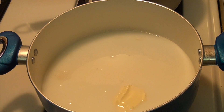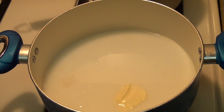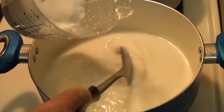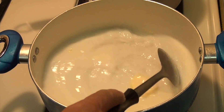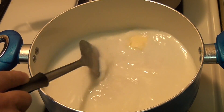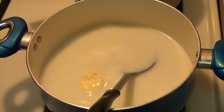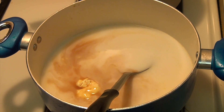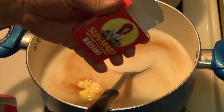We're going to put the heat on medium. Then we're going to add one cup of sugar — you don't want to make it too sweet. Now we're going to add two tablespoons of vanilla extract and two little boxes of fresh raisins.